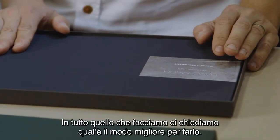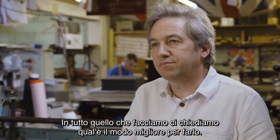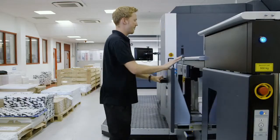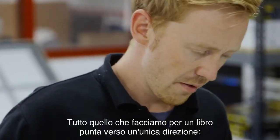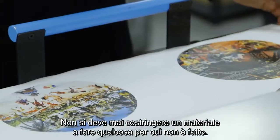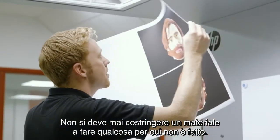Everything that we do really springs from what is the best way to make something. Everything that we're making to put into this book is all pointing in the same direction. We're not trying to force materials to do things they don't want to do.